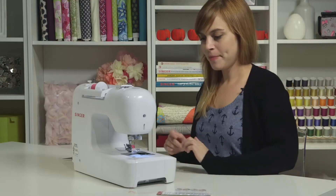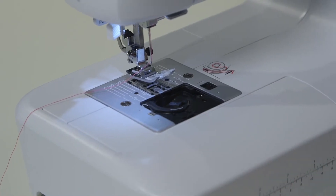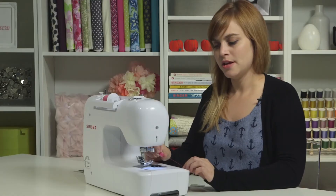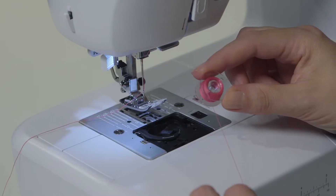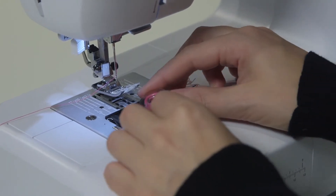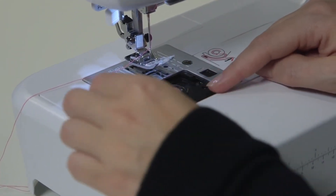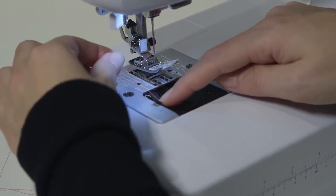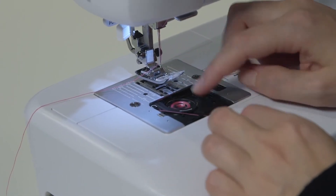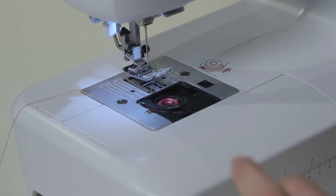Now we have to put our bobbin in — it goes right here in the bobbin compartment. Hold it like the letter P: imagine this is the stem of the P, this is the top part. Holding it just like that, drop it in the bobbin compartment and follow the arrows. Pull the thread up to this arrow, then down and around, do a little U-turn around this piece, and come down here for the final arrow — the thread will get cut by a little blade in there.